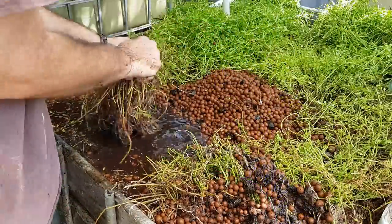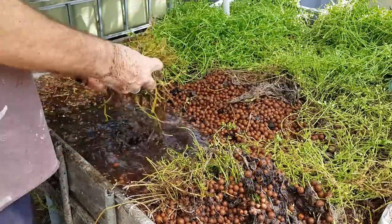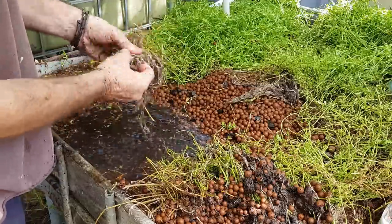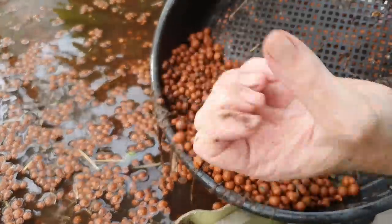Just to give you a bit of a look at how the system came down — it was pretty basic. Over the last couple of weeks, as I've had time, I've been cleaning out the media from the grow beds. I decided to clean all the muck and gunk — or as much as I could, roots included — out of the media that was in the grow beds so it could be stored for use later.